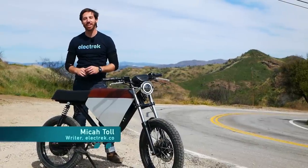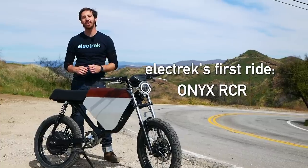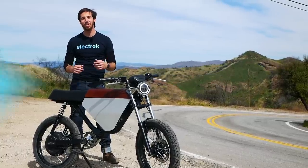Hey everyone, Micah here with Electrek, and today I'm out in LA visiting Onyx where we're taking a spin on their RCR electric moped.